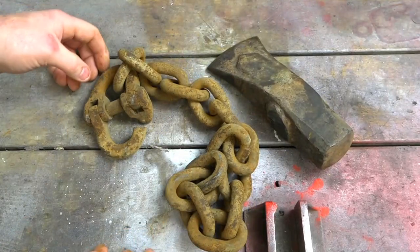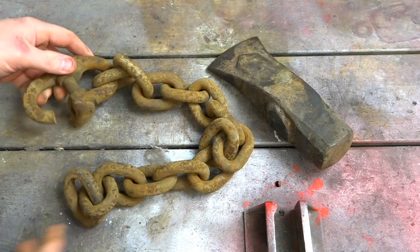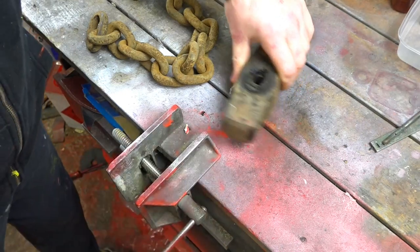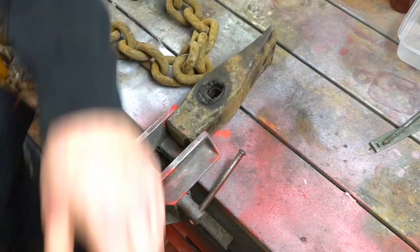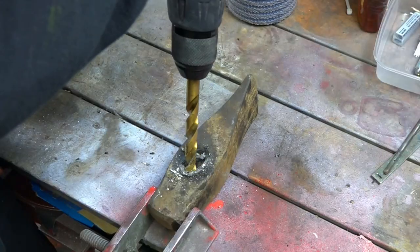This is an old piece of chain and a really old axe head that I found at work. I'm going to have a go at making a new axe out of it. It looks like the old head of the axe has been in a fire at some point, so I need to drill it out, which I'll do now.